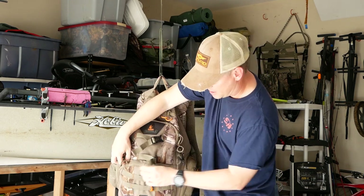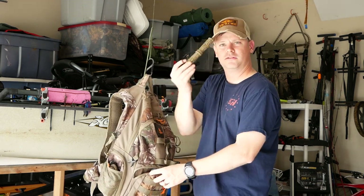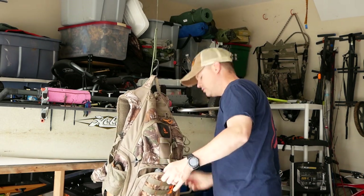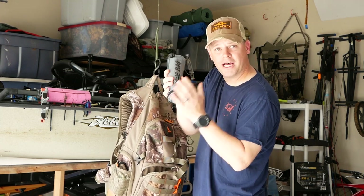On the side pockets, I take on every hunt a grunt call and a rattle bag.